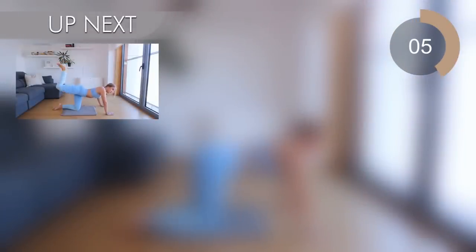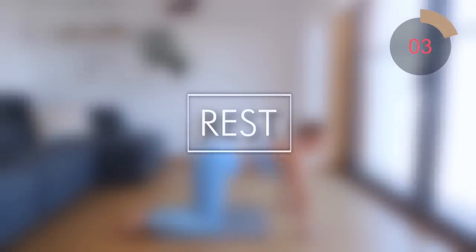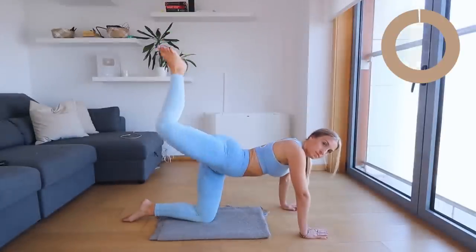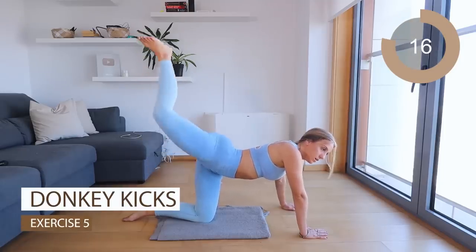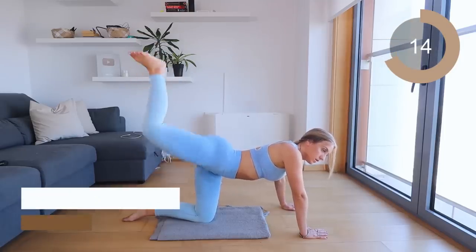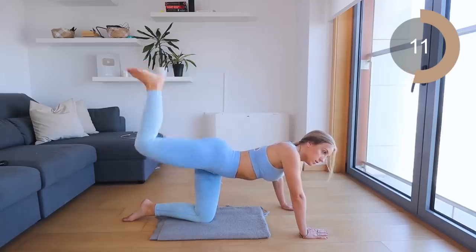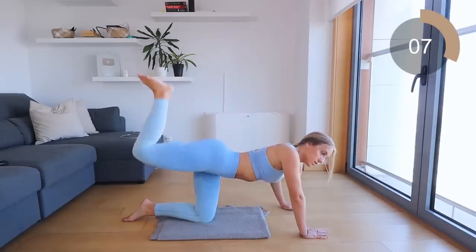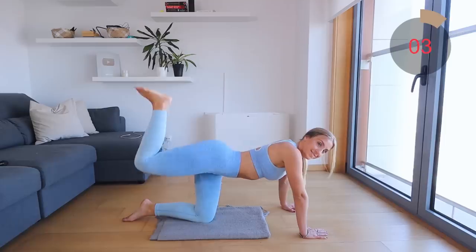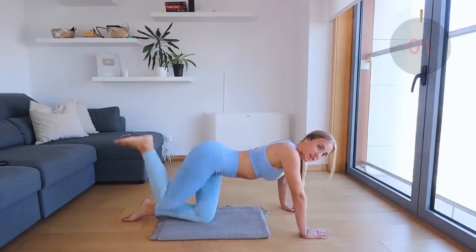Excellent job guys. Since we forgot to do the donkey kicks on the other side, we need to even it out. So your final round is donkey kicks on the first leg — lift it up and down, make sure you keep that leg at a 90 degree angle, and really contract your glute muscles. And that's it guys, well done!